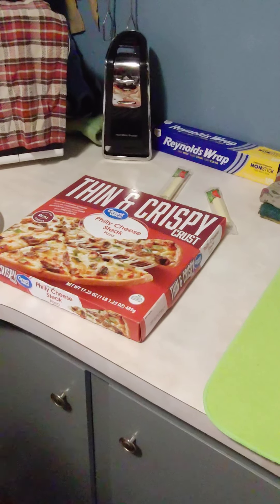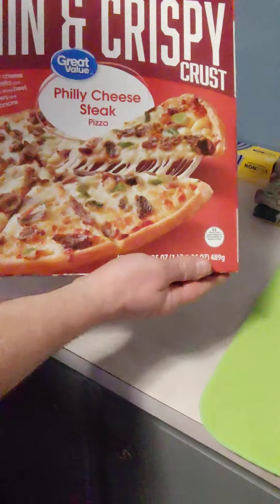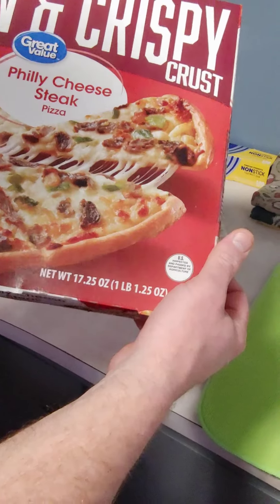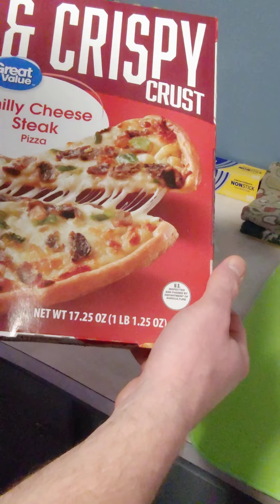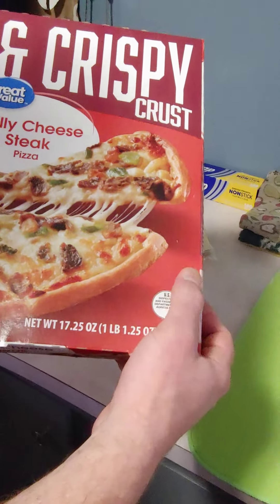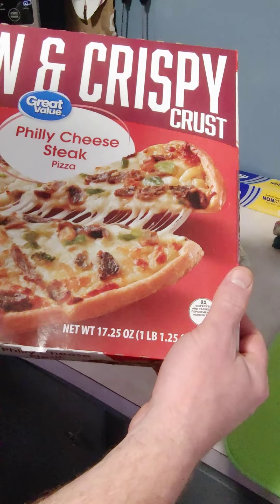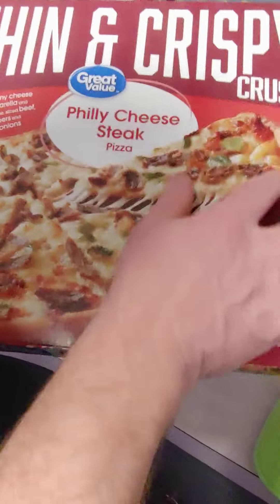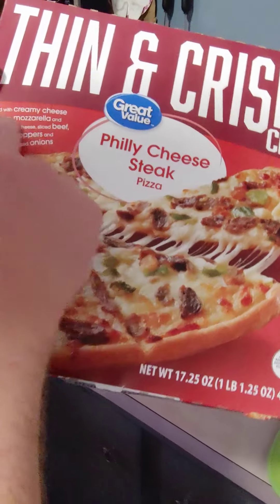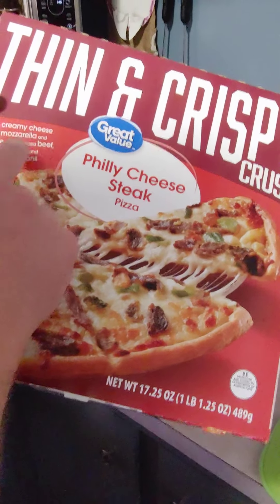I've got a video for you today on one of these pizzas I just picked up. The box was very enticing, just the same as the bright green. They switched the box up on this — I noticed it was in a less appealing box now, but just looking at it made me want to impulse buy it for some reason. They're really good with their marketing — Great Value — but this is the Philly cheesesteak pizza.